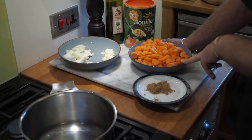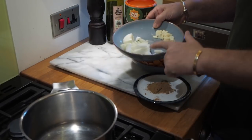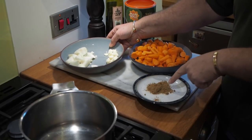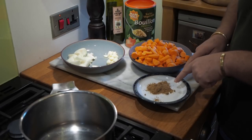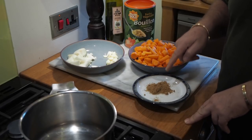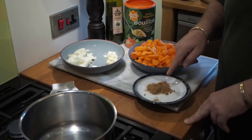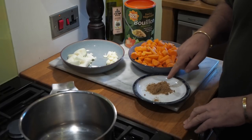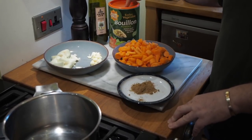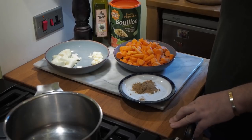This is about 800 grams of carrots - if it's a little bit more or less, it doesn't matter. We've got a large onion, or two smaller onions here, four cloves of garlic, and a heaped teaspoon of coriander. We're also going to be using vegetable bouillon, a tablespoon of olive oil, and black pepper.